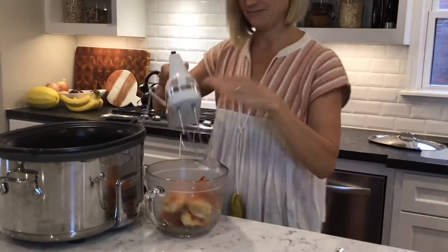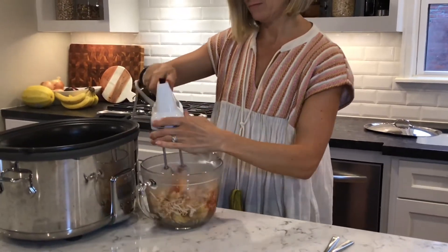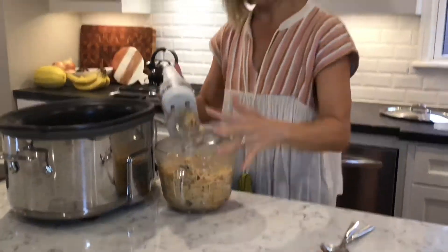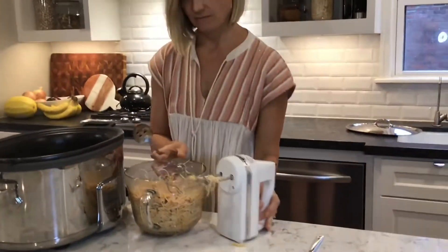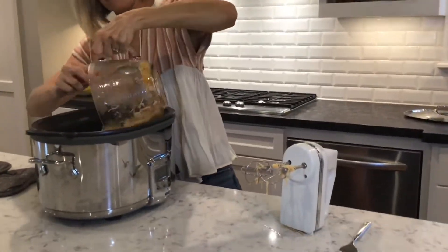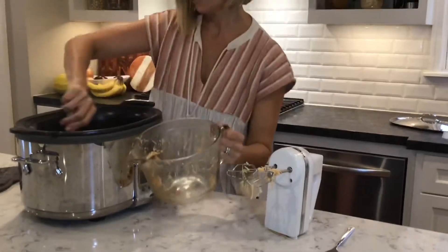I shred the chicken with my hand mixer — super easy, super fast shredded chicken. Then I put it right back into the crock pot and stir it with all the sauce and juices.